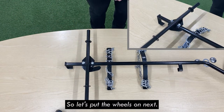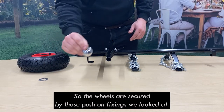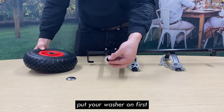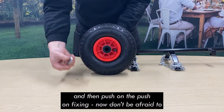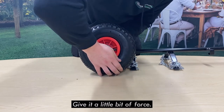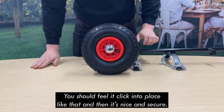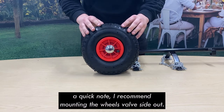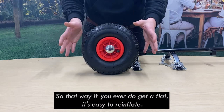Let's put the wheels on next. The wheels are secured by those push-on fixings we looked at earlier. Each wheel goes on the same way: put your washer on first, slide the wheel onto the axle, and then just push on the push-on fixing. Don't be afraid to give this a little bit of force — you should feel it click into place and then it's nice and secure. Do the same thing on the other side. As a quick note, I recommend mounting the wheels valve side out so that if you ever do get a flat, it's easy to reinflate.